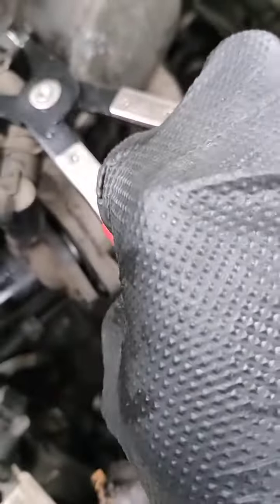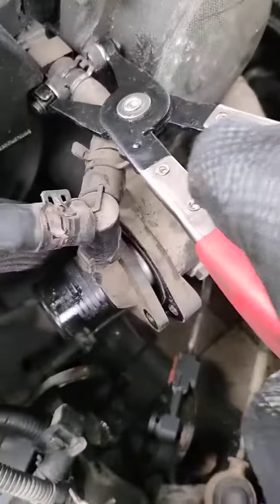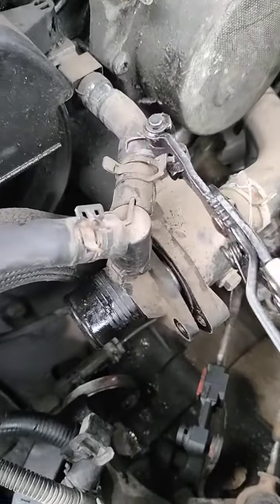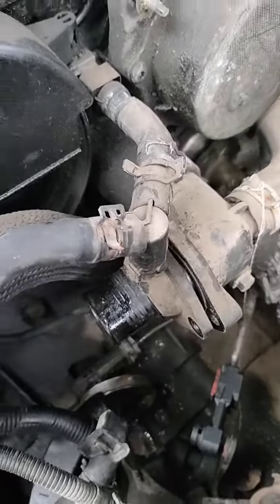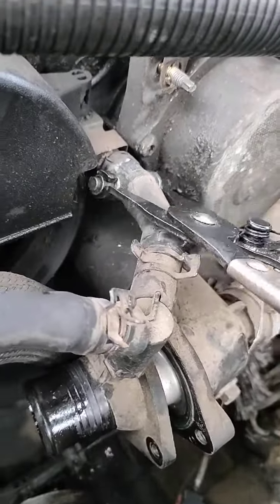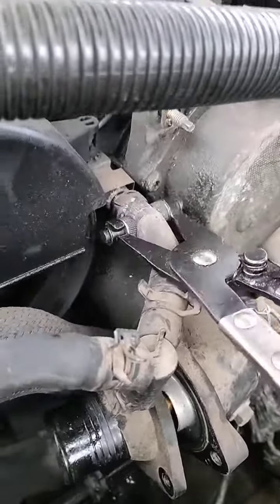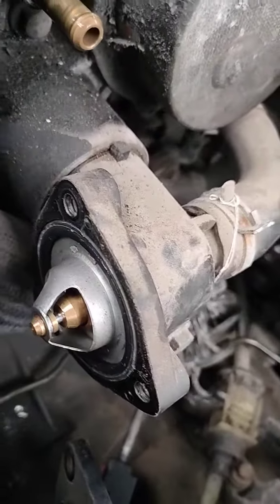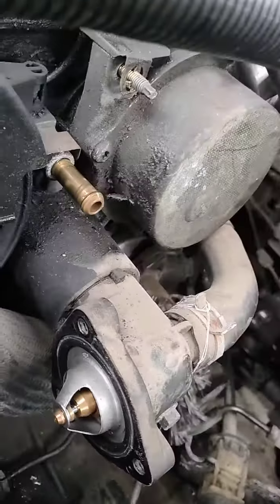As soon as you grab it, it'll be easy — you see, it'll be easy to remove it. Now I just need to fight to remove this one. This tool is very important, you know — you see, just do it like this and you remove it. And this is the thermostat that we need.